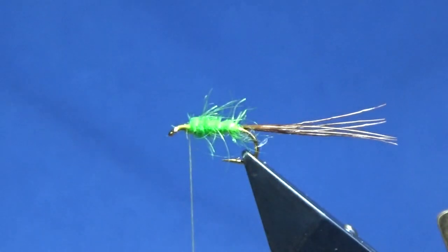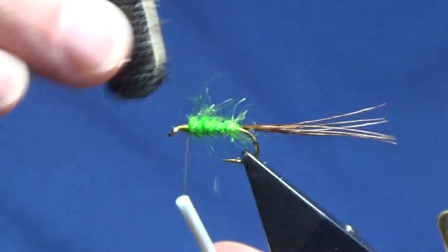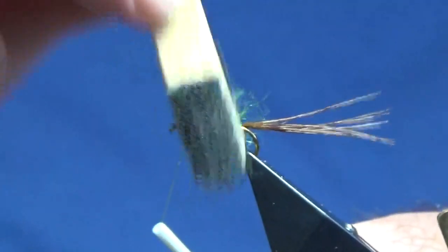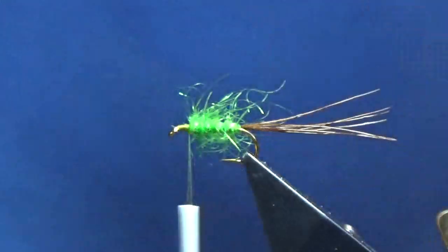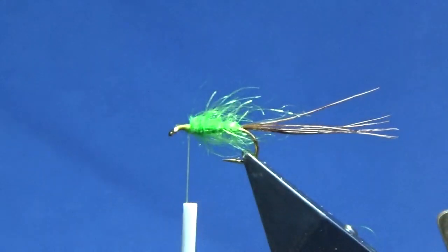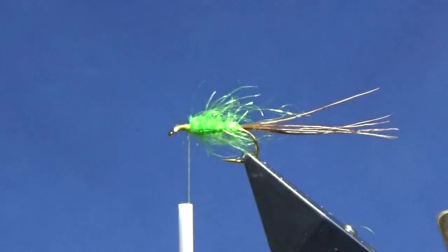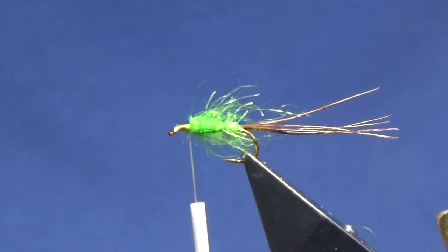Now you can bring out some of the dubbing if you wish with a dubbing brush — this is just some velcro on a lollipop stick. Bring some of the dubbing out just into the wee dressing to give it a wee bit of life. The next hackle on the fly — you can use a scarlet red hen hackle. I'm just going to use a scarlet red hen hackle, and I've got a nice one off here for us to use.